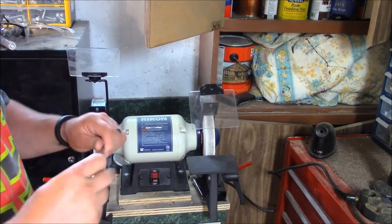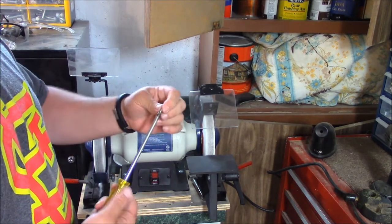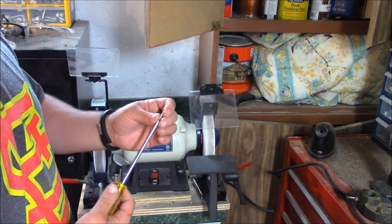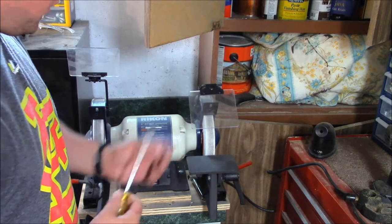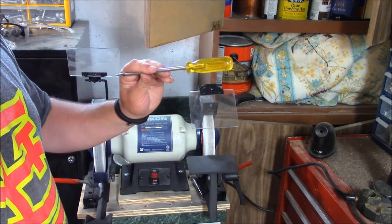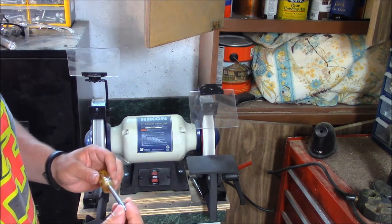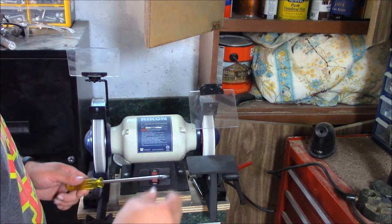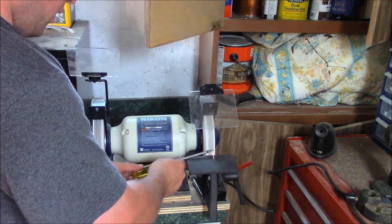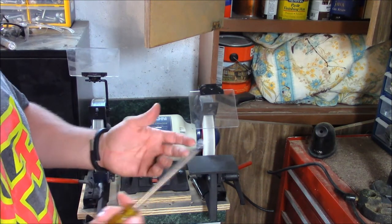To start off, I took this old flat head screwdriver and ground it down to a point. You don't want it too sharp because a real sharp point will just break off — you want it somewhat blunt, about like a nail is pretty good. A Phillips head would probably be a little easier to grind down, but this is an old junk screwdriver so it was sacrificial. I used my bench grinder on the coarser wheel and just spun it in a circle until I got a nice point. I'm not really looking for a real nice finish — this is just an awl, nothing fancy.